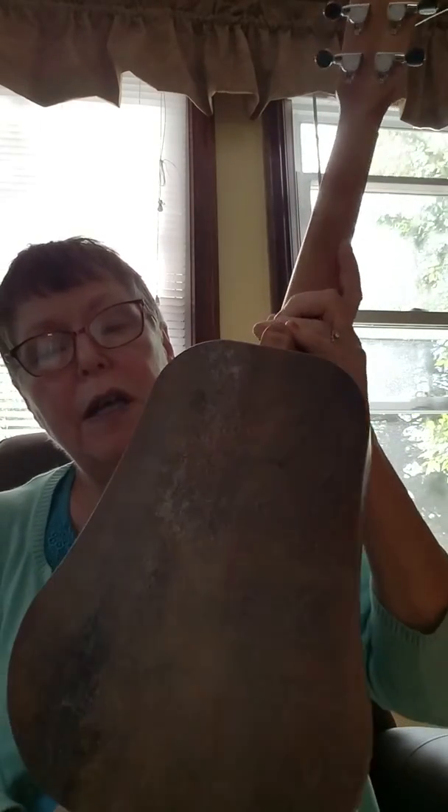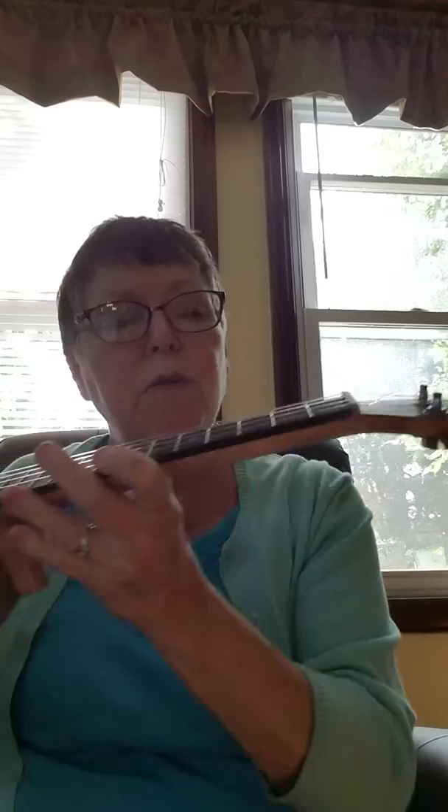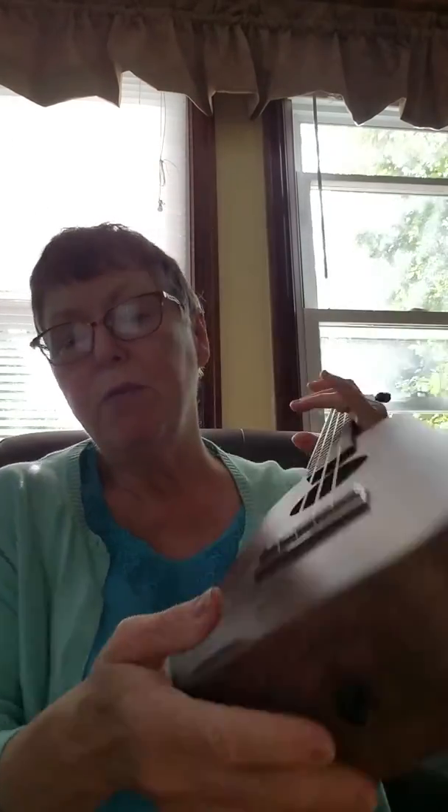Same pattern on the sides and back. This one happens to have silver with black buttons on the tuners. Two strap buttons and those are black.